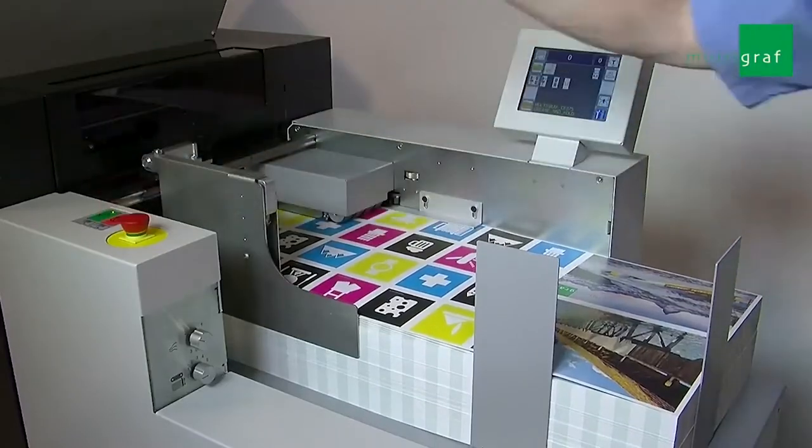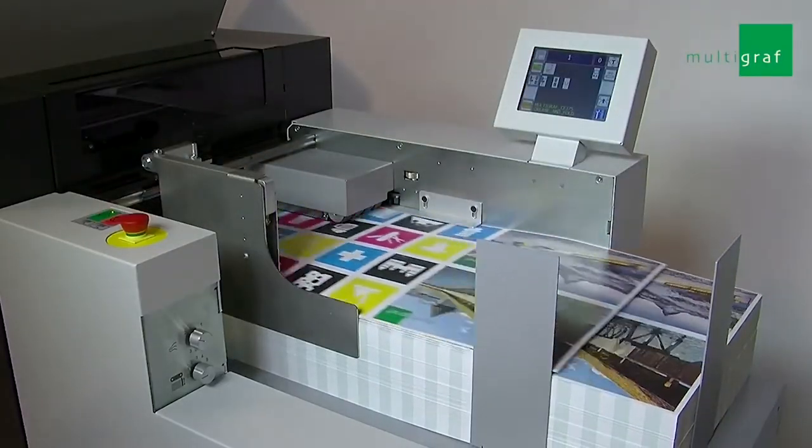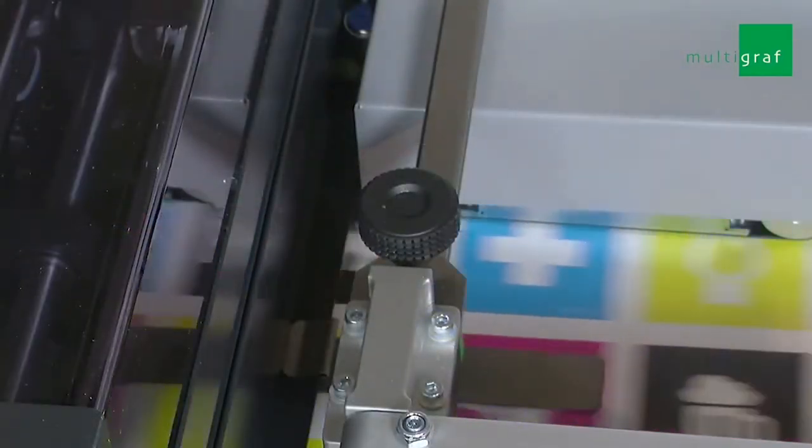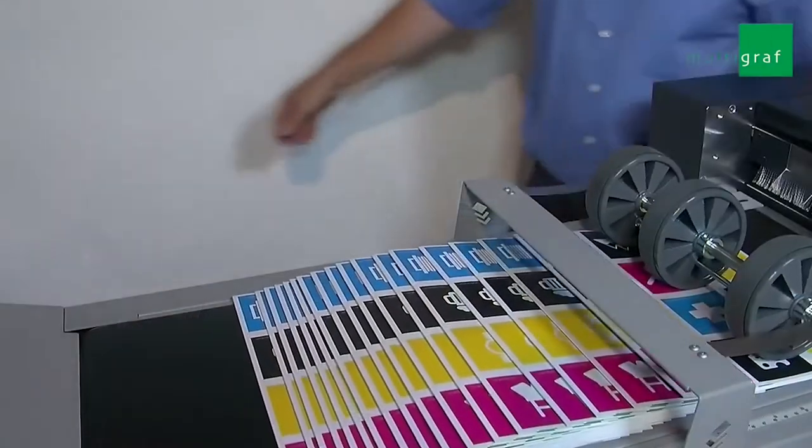We choose the Multigraph CF-375 because it's Swiss-made and built like a tank. It's air-fed, can take a large stack of paper, and is operated with relative ease.